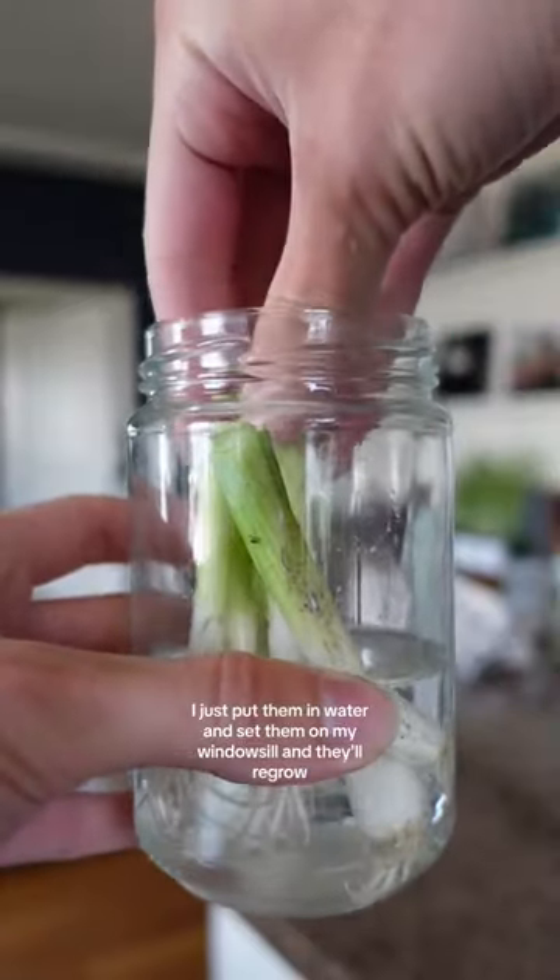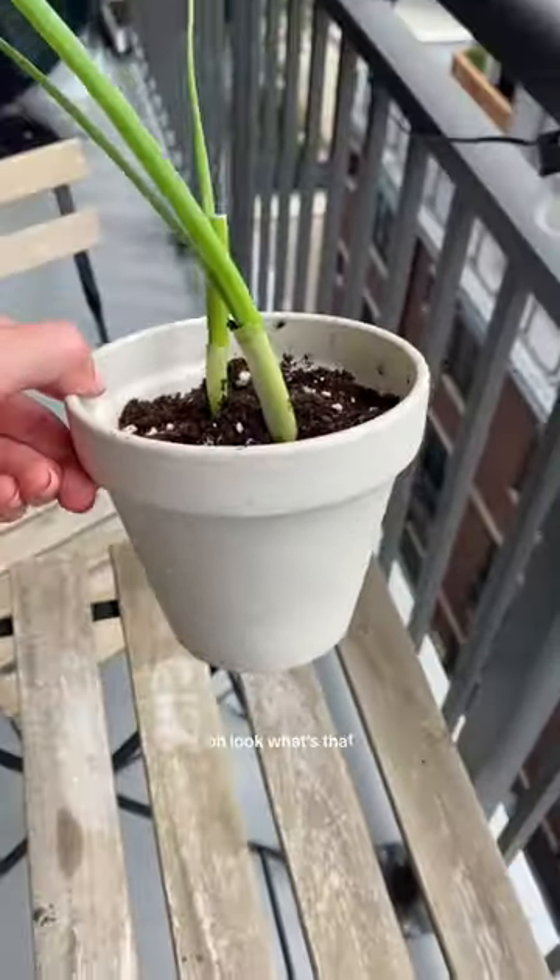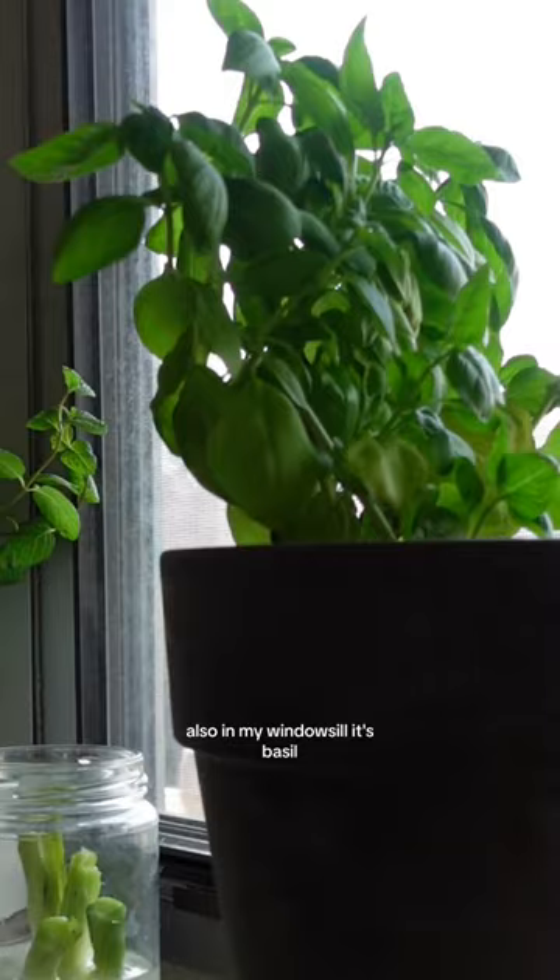Next we've got green onion butts. Instead of going in the trash, I just put them in water and set them on my windowsill and they'll regrow more green onions. And look — also in my windowsill, it's basil!